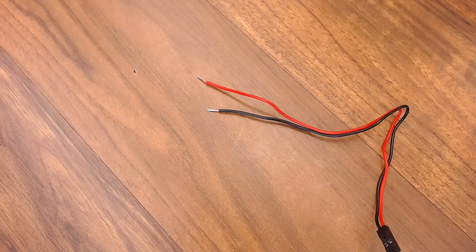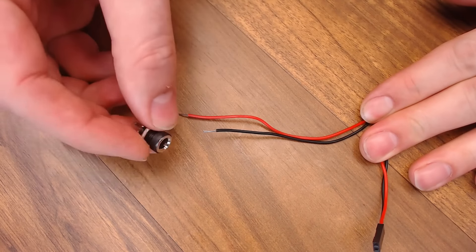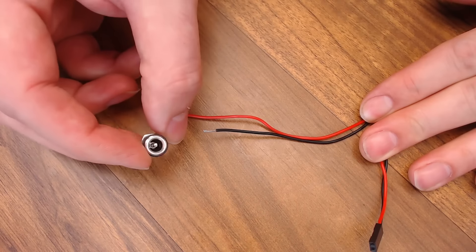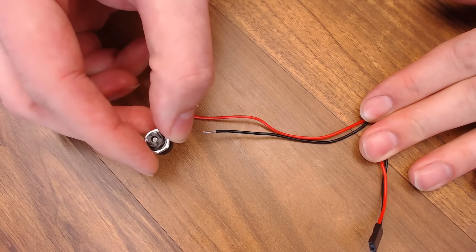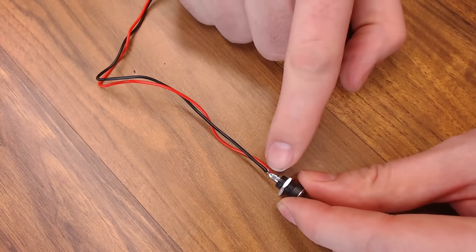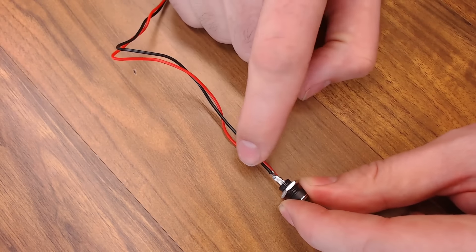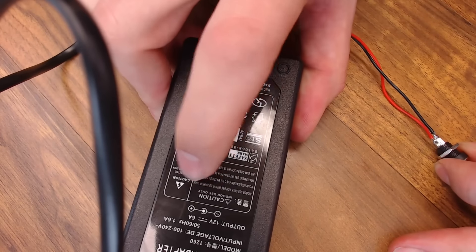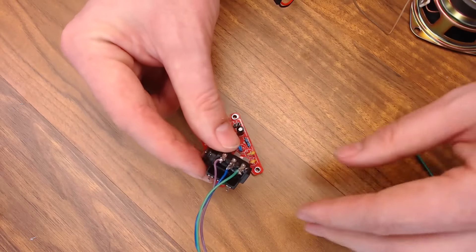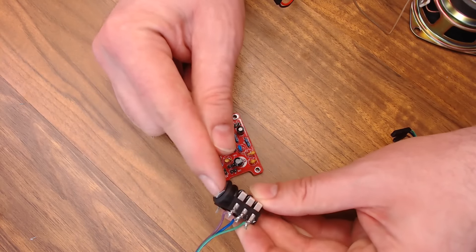Now we'll wire up the potentiometers. Go ahead and put some solder on all of these leads. We'll wire it up green, blue, purple. Then we'll take our gray and white wires, cut those in half, strip and tin those, and we'll put the white wire on the center post on this other potentiometer and the gray wire on this post right here. Let's also solder a couple of DuPont connectors onto our speaker — I'm going to use brown for positive and black for negative.